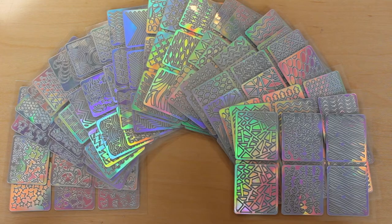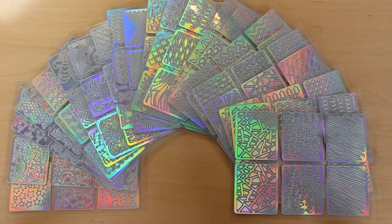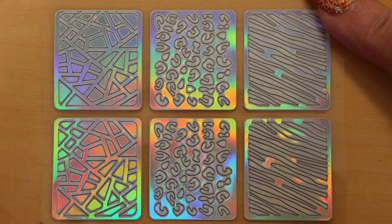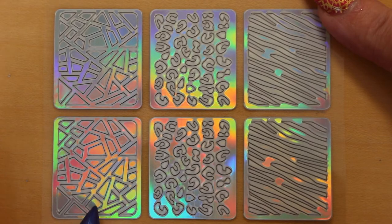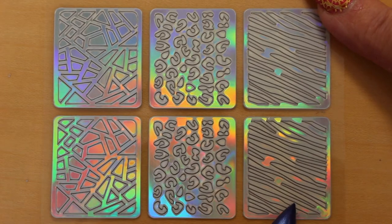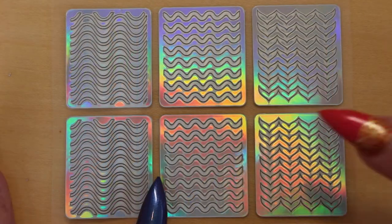Now I'm going to show you each of the sheets so you can see all the designs you will receive in this set. The first design has geometric shapes — squares and triangles. The second design is a leopard print, great for those that can't do freehand. And the third one is zebra stripes, again if you don't want to do these freehand.